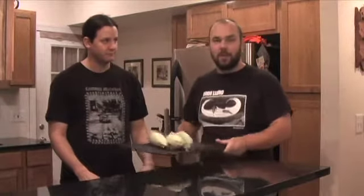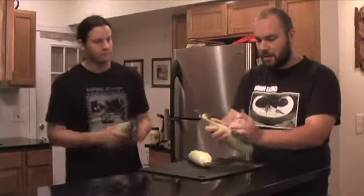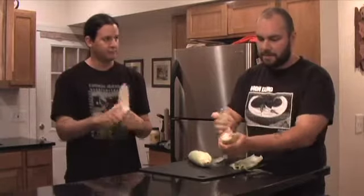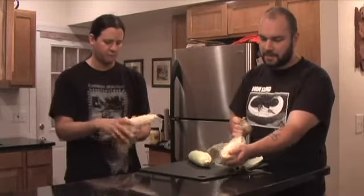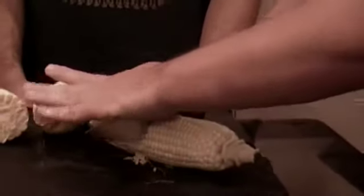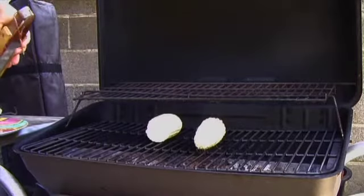Let's go ahead and get our corn ready to put on the grill. You see an ear of corn — it's fairly easy to manage. First thing we're going to do is husk our corn. We're going to chop these and cut them into manageable pieces for our grill, then go ahead and throw our corn pieces directly on the heat to get them nice and toasty.